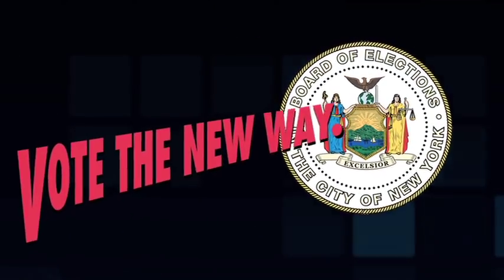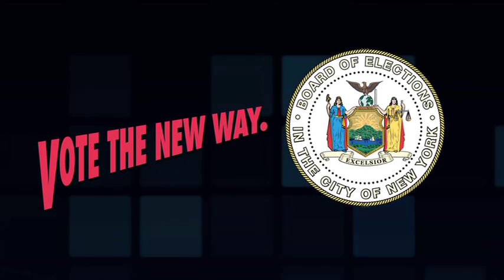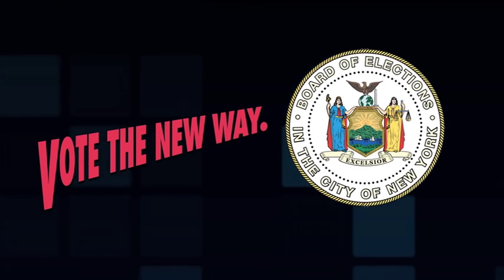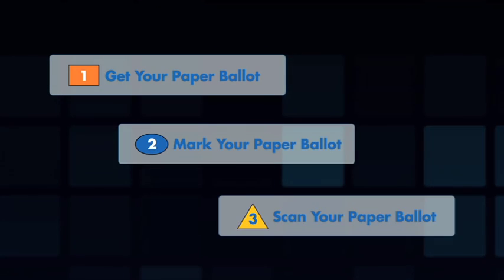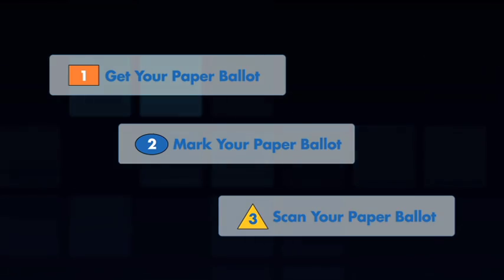There's a new way to vote, New York. In compliance with federal law, New Yorkers will be using a new voting system this year. Using the new system is as easy as one, two, three. Here's how it works.